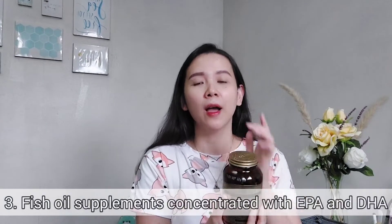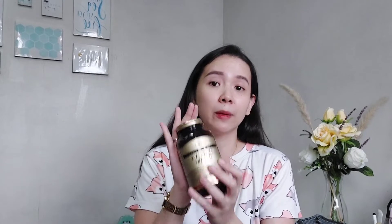For my third tip — this is the one I shared in a previous video — you'll need a supplement. I'm not endorsing this brand and it is not sponsored in any way, but I've been using the Solgar brand ever since. My tip is to give your huskies a fish oil supplement, but not just any fish oil.